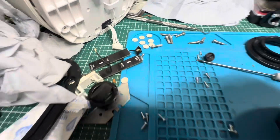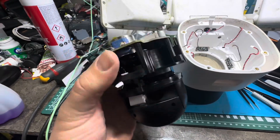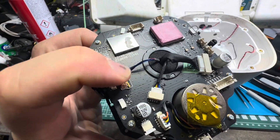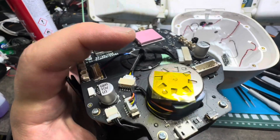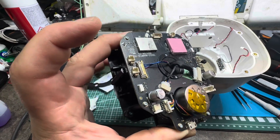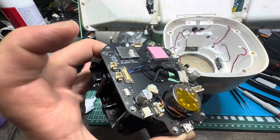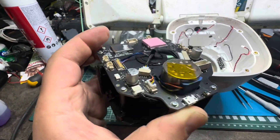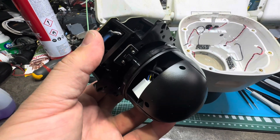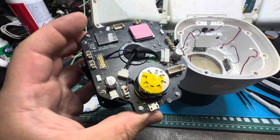Wish me luck! Well, that's gone well - it's gone back together, no screws missing, no screws left over. Even that was tricky to put in, getting the right tension because you've got to allow for the amount of cable in there and twist 360 degrees. Plenty of movement in there, slackening the cables so it doesn't pull tight through that bit.